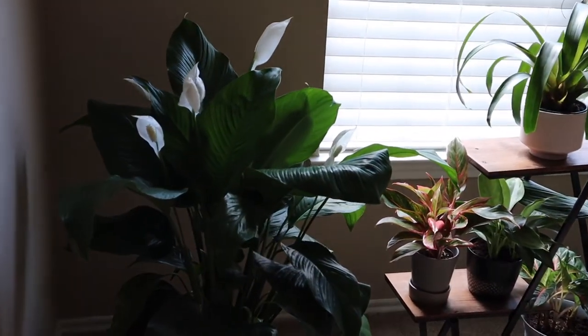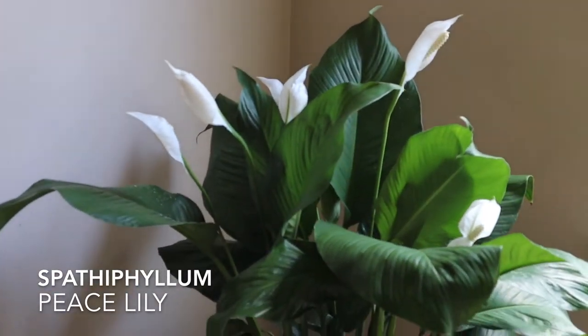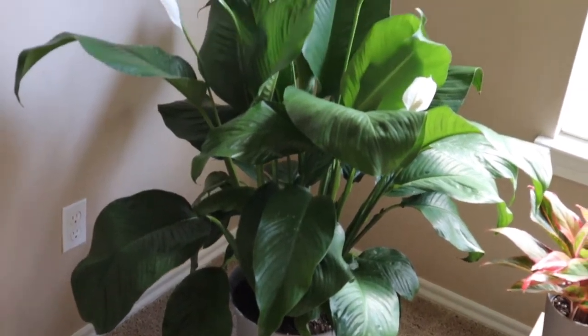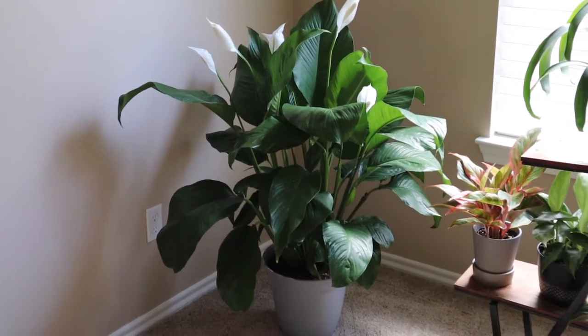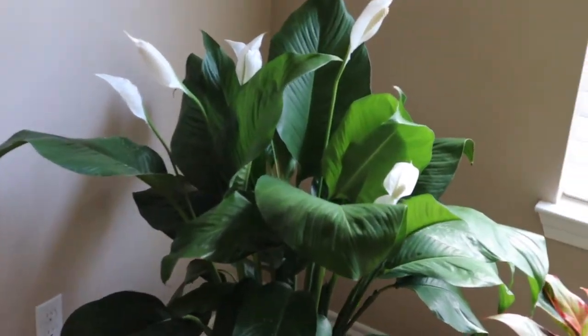All right, so let's start with the dining room. Here we have this very large Spathiphyllum, the peace lily. It's huge. It does really well in this room. It has a lot of new blooms. It's in a 12-inch pot so it fits right there, good in the corner. It's done extremely well since we got it and I just love this plant.